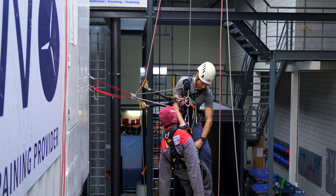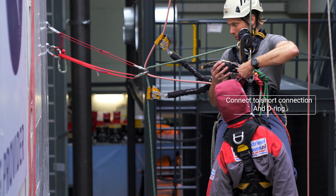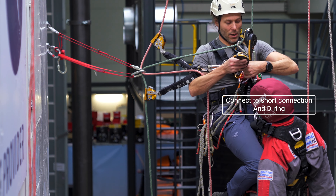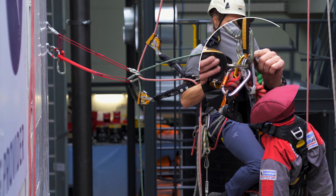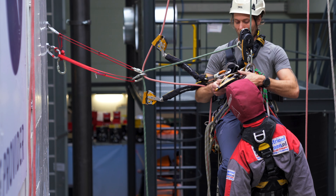I will take my casualty's descender and attach it to my D-ring and to the short connection I have towards the casualty.